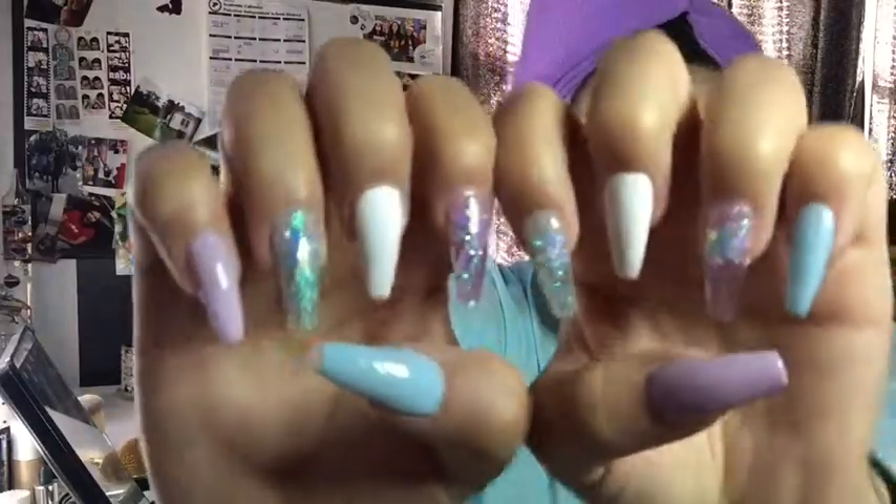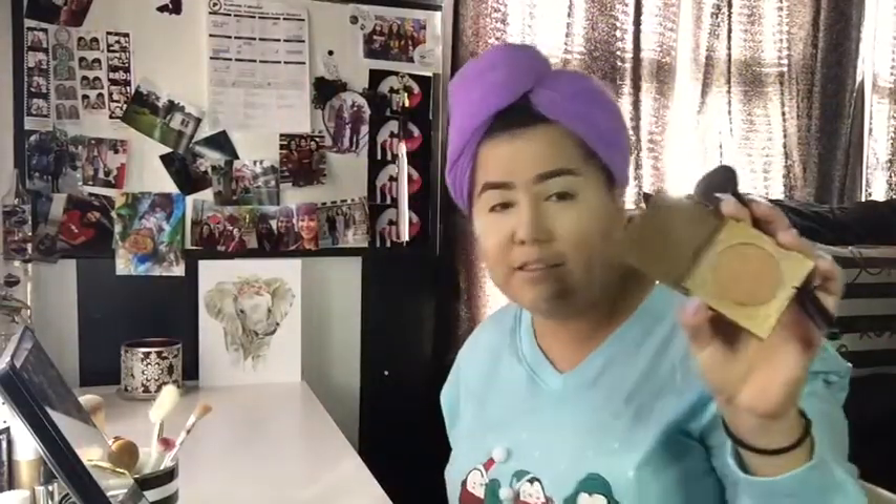We're going to do the Tarte Park Avenue Princess. There we go - and I also got my nails done as you can see. I always get the mini travel size of these. I need to get the big one, which I do have, because for some reason I always go through these quicker than the full-size one. But I like to take these with me whenever I travel, so it's always good.